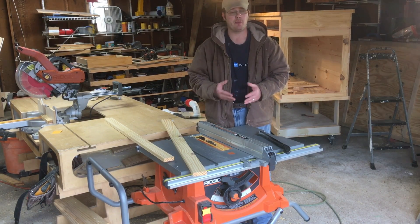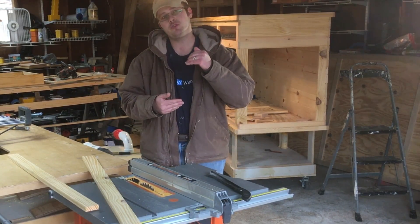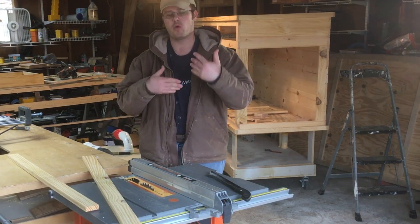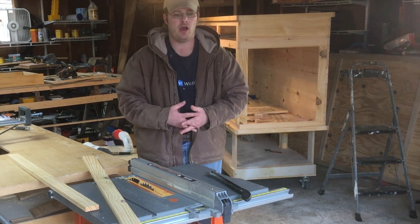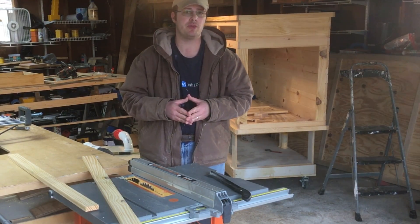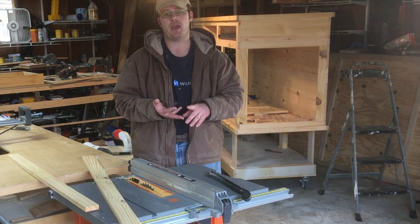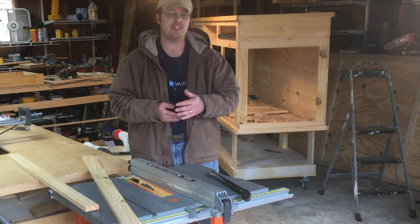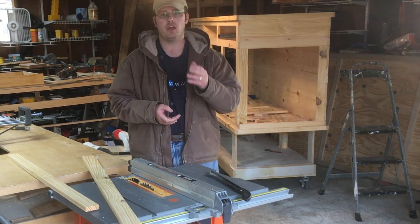Thank you for watching. Be sure to go to my new website dailywoodworks.com and subscribe to our email list — we're going to do a monthly newsletter giving you more in-depth looks at my shop, tool tips, tool reviews, and cool projects. You can also follow me on all my social media, including YouTube — please subscribe — and Daily Woodworks on Facebook, Instagram, and Pinterest. Please like, share, and subscribe if you found this useful, leave comments below, and we'll see you next time.